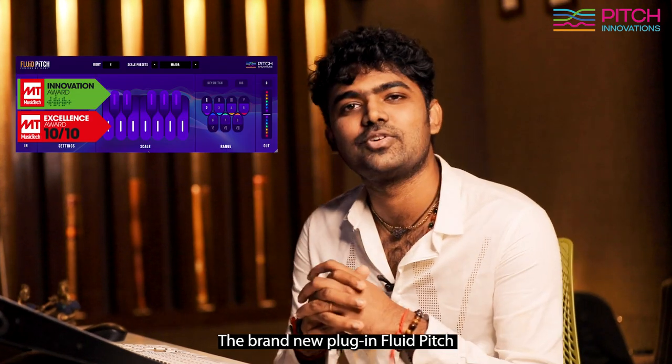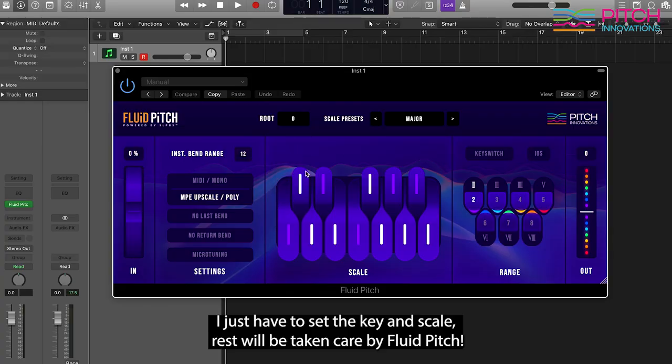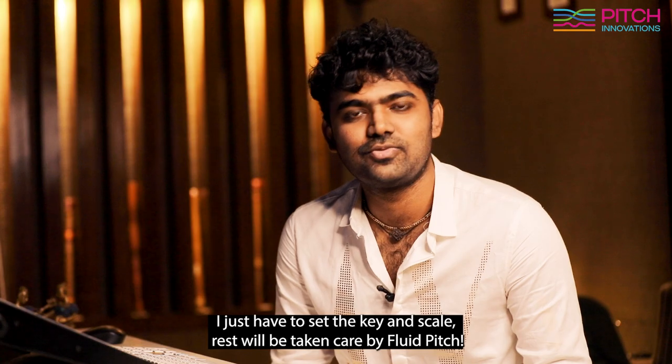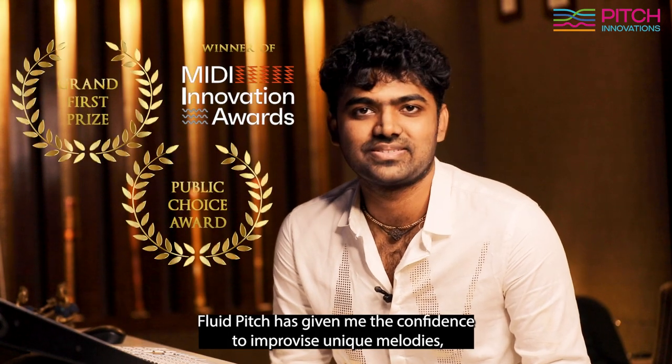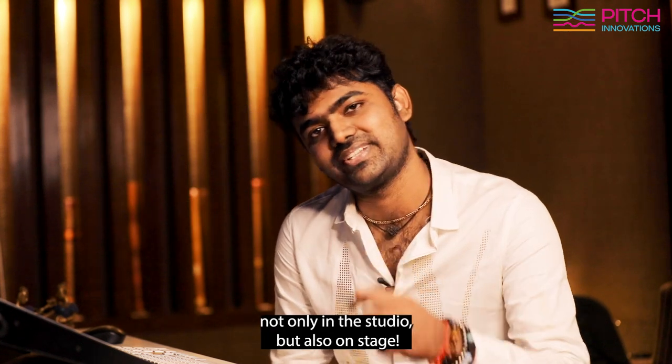The brand new plugin Fluid Pitch takes this fear out of me literally with just two clicks. I just have to set the key and scale, and the rest will be taken care of by Fluid Pitch. Fluid Pitch has given me the confidence to improvise unique melodies not only in the studio but also on stage.